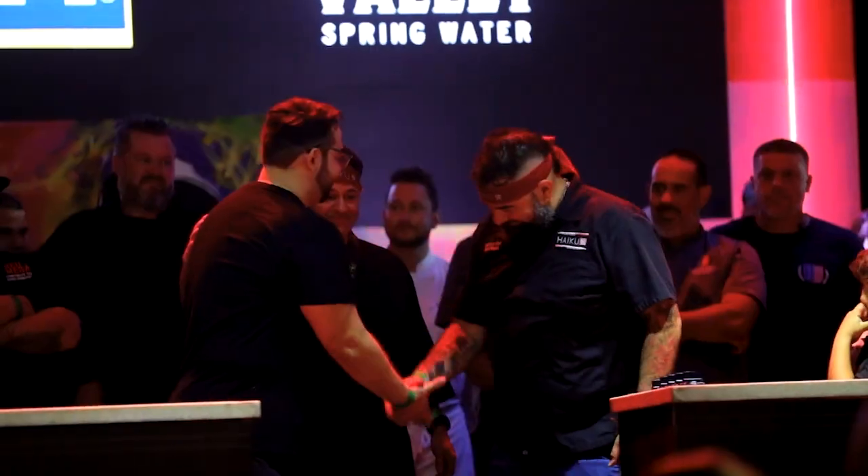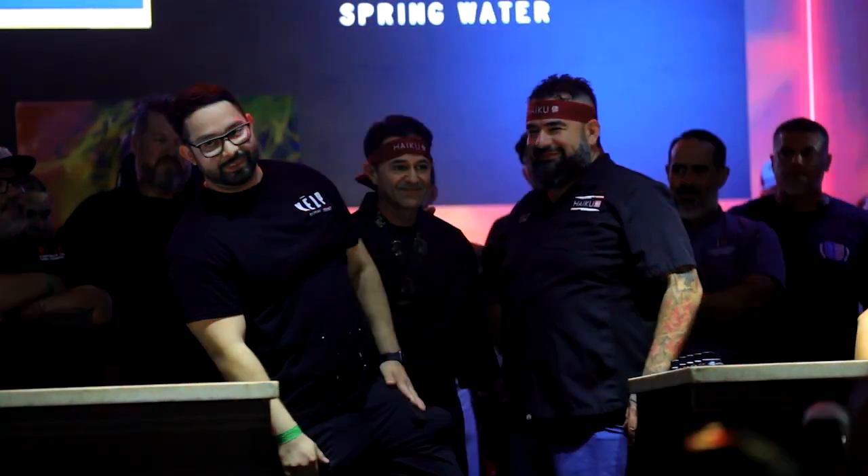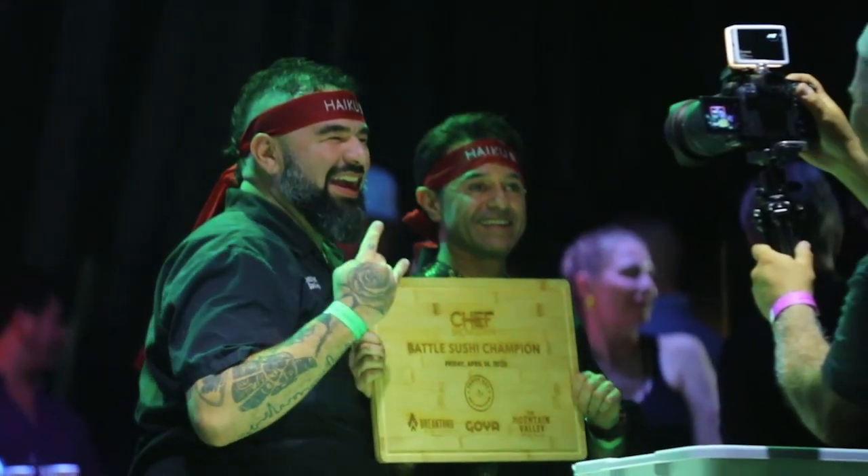Congratulations for being the winner in the inaugural one. It was quite an honor. Now what did you win? Two very important things: bragging rights and a cutting board. I'm trying to get the most mileage out of those bragging rights as you can see.